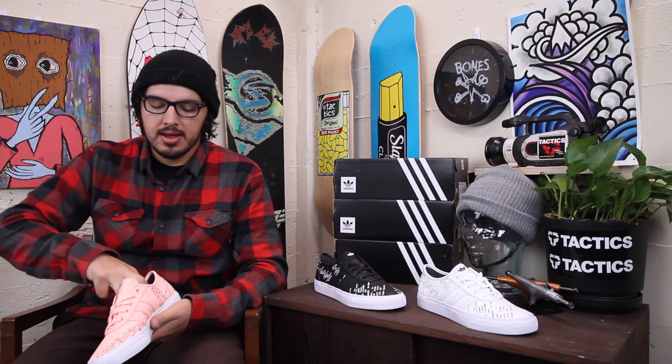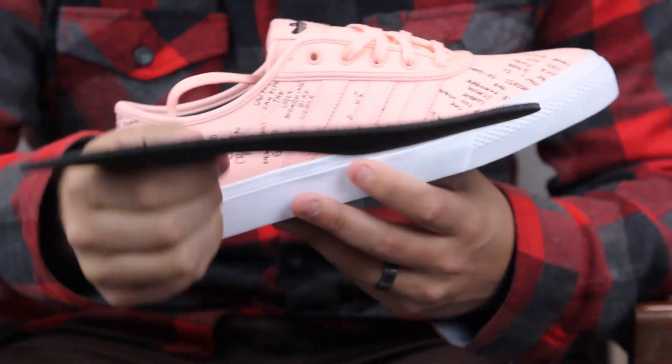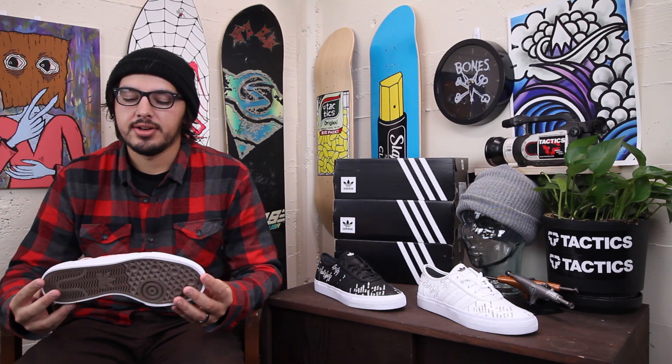Really thin insole on this one though — it is removable, but very thin, very minimal. If you are planning on skating these, you'd probably want to throw in a Footprint insole or a Remind insole or something like that.